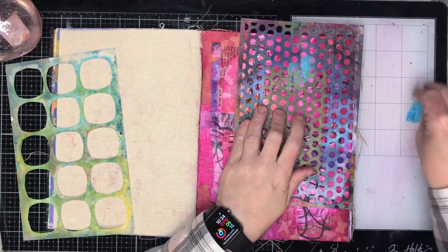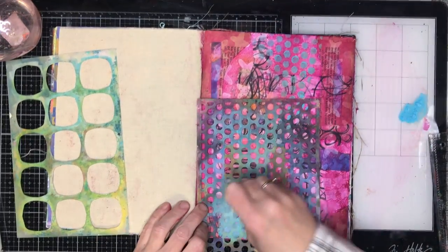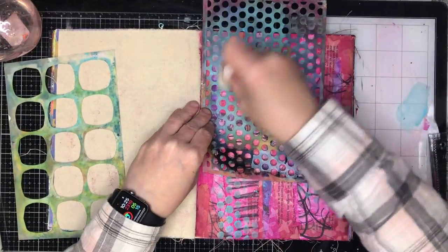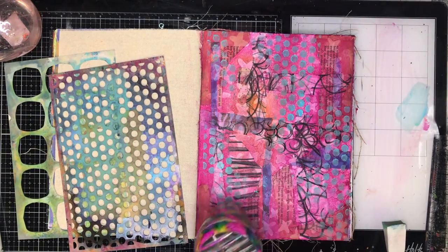All I decided to do on this page was play around with some contrasting colors to get some texture. Because I used fuchsia, one color that goes really well with that is sky turquoise, so I'm going in with that on a dot stencil and dotting it around in the background.